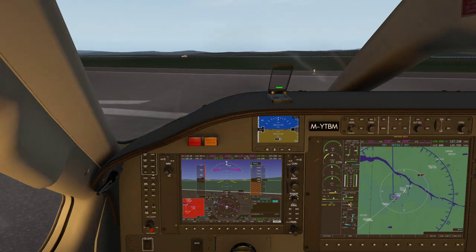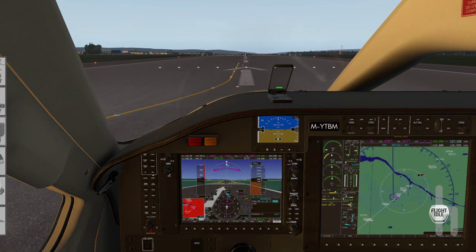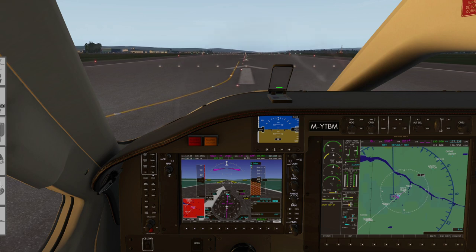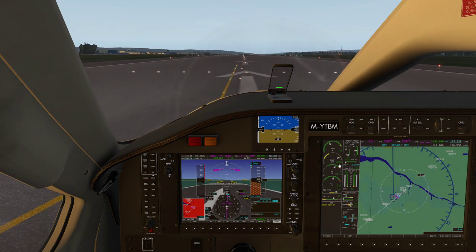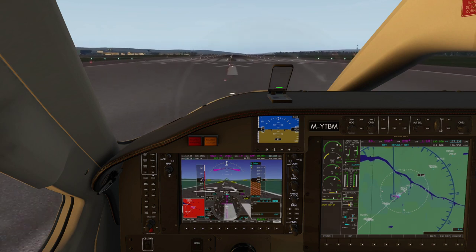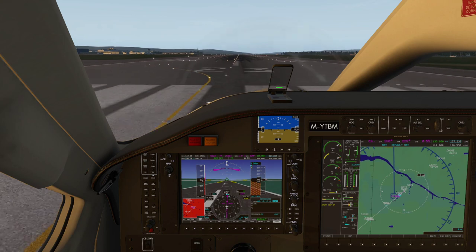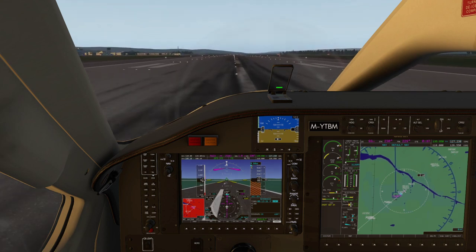When we get airborne we're going to concentrate on flying a pitch attitude of 10 degrees, gently touch the brakes then retract the gear, and not touch anything until at least 500 feet above the field. Holding on the brakes, takeoff clearance received — bring the torque up to about 50 percent, making sure the propeller RPM comes into the green, then release the brakes and smoothly apply power. Looking for 95 to 100 percent torque. Rotation speed is just below 90 knots at our weight today — there's 80 and rotate.